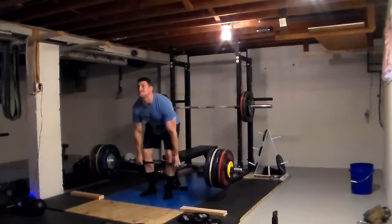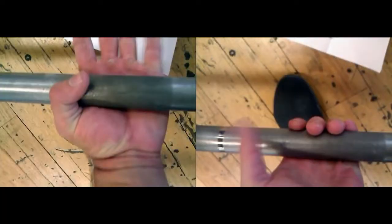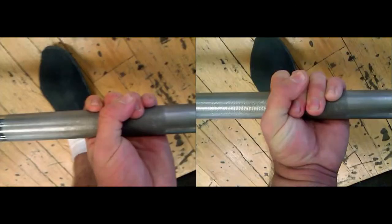I've always squeezed the bar as hard as I could and pulled it, but what I was learning was if you let the bar roll down on your fingertips, it will effectively lengthen your arms and give you better leverage. I didn't have any grip problems right there, but that would be the only concern I'd have.